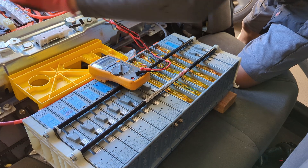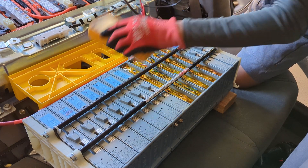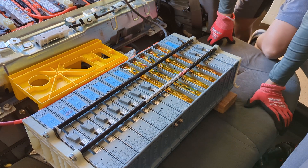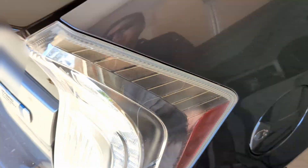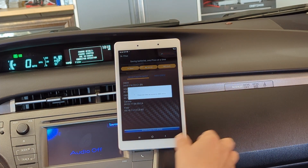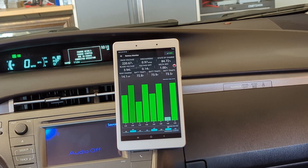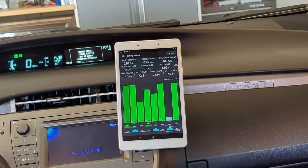221.2 volts. 221.2 volts. Both circuits connected — ready to go. Disconnect the charger. Alright, let's hit the road. Let's fire up the Dr. Prius app. Here we go. Reset the trip computer — zero miles. Zero miles, ready to go. SOC almost 85.